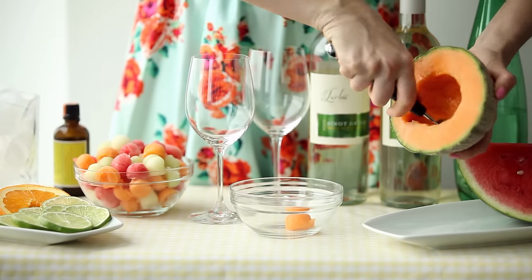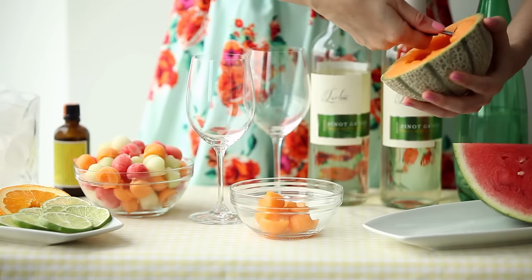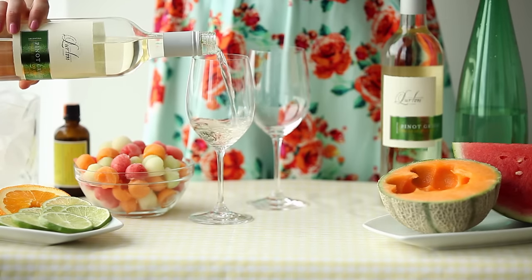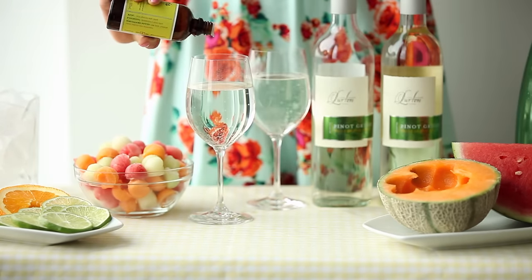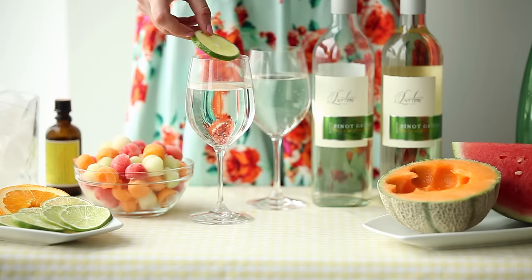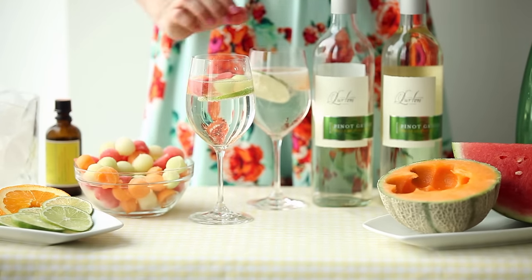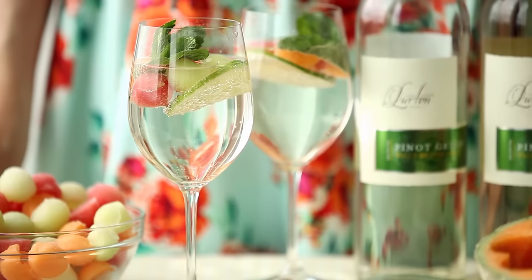First, I use a melon baller to cut out pieces of watermelon, cantaloupe, and honeydew melon and freeze them on a baking tray until solid. Once they're frozen, I mix three ounces of Francoise Lurton Pinot Grigio with an ounce of sparkling water, a dash of aromatic lime bitters, a slice of lime, and a few flavorful melon balls to keep your drink cool and add an extra burst of juicy flavor. Garnish with a sprig of mint and you're ready to party.